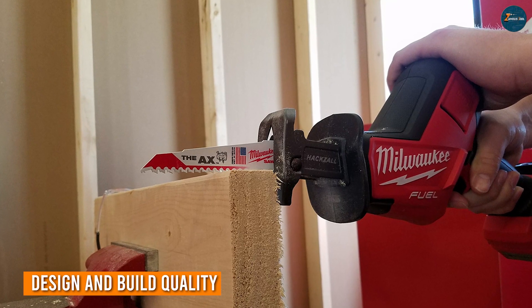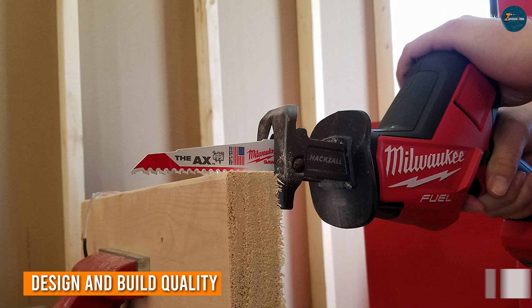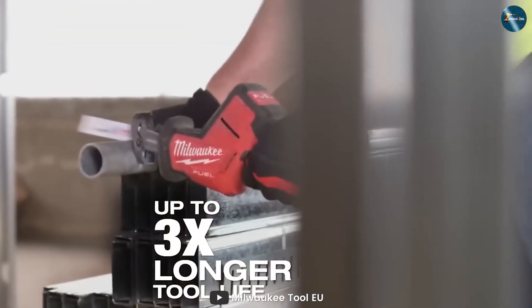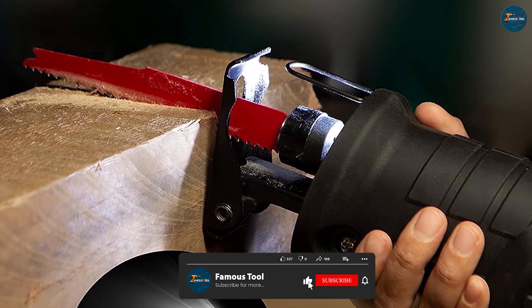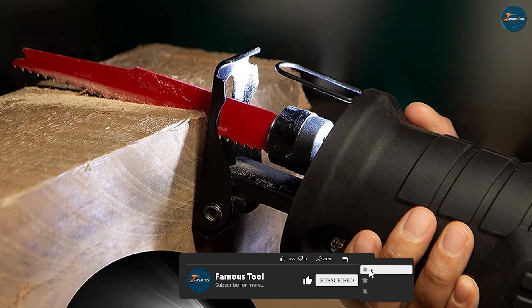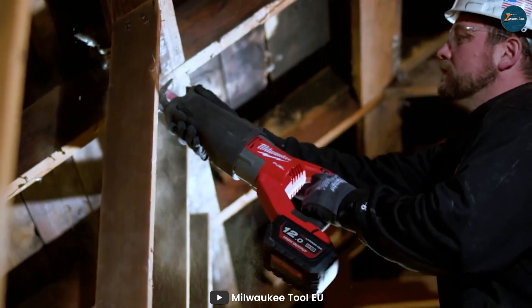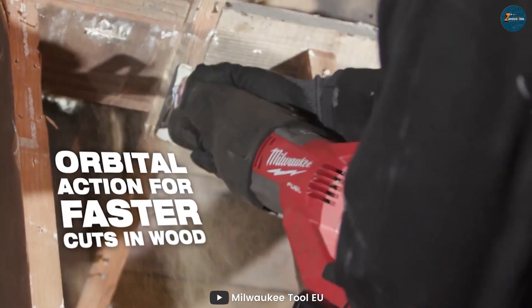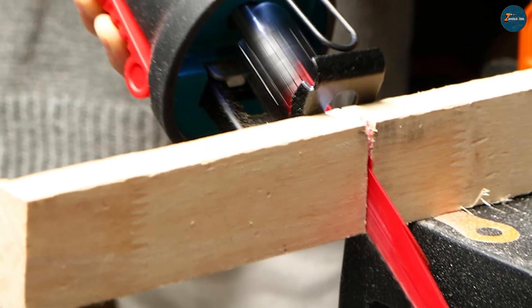First up, let's talk design and build quality. The Hexall, with its compact and ergonomic design, aims to provide single-handed control, making it ideal for tight spaces and overhead cuts. On the other hand, the Sawzall boasts a more traditional design with a larger grip, catering to those who prioritize a secure two-handed grip during heavy-duty cutting tasks. Both tools are built to withstand tough job site conditions, with durable materials that can handle the rigors of daily use.